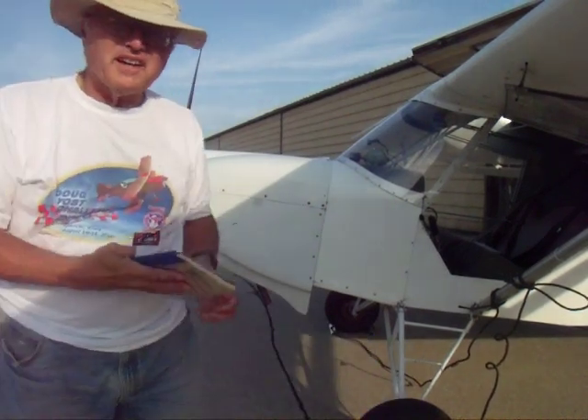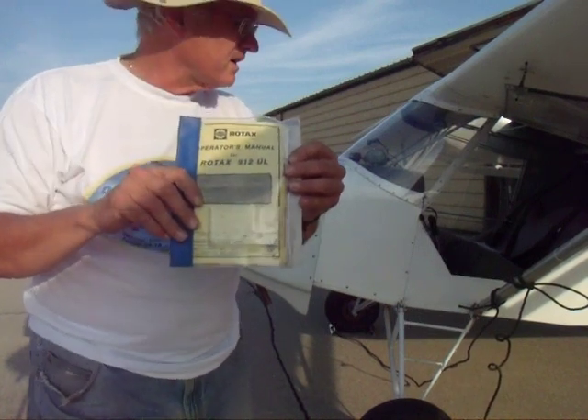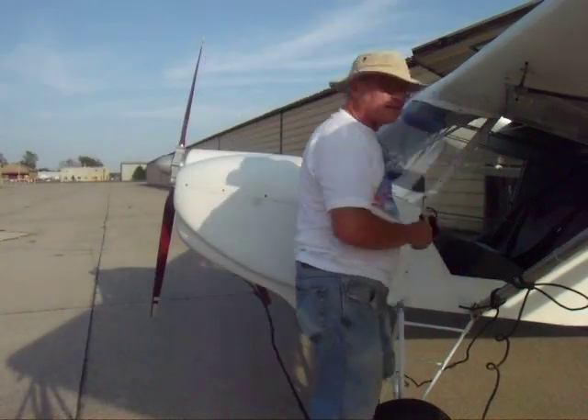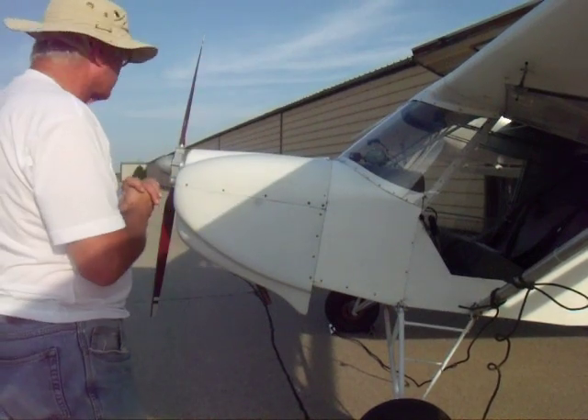Today we're going to answer the musical question: is it possible to hand prop a Rotax 912UL? If you follow along on the internet, you'll find that it's quite impossible - lots of people are glad to tell you that. That hasn't been my experience, so let's give it a shot.